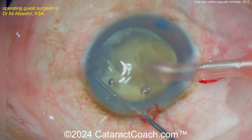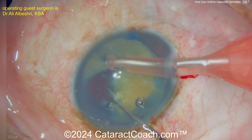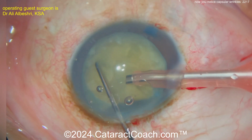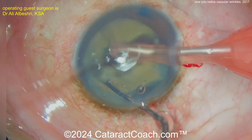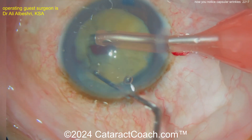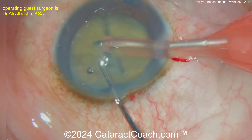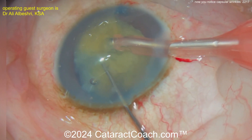There we go — buzzing with the phaco probe, chopper going in and splitting that nucleus. Nicely done. Good amount of density here; you can see it's a little fibrotic. Rotating the nucleus again, buzz in and get that first chop all the way propagated through. See that — it's a little adherent there. You want to break those bands. Once those bands are broken you have two fully separated pieces, then it's easy to manipulate them.